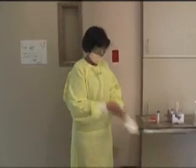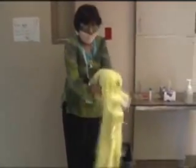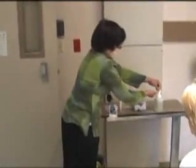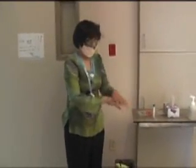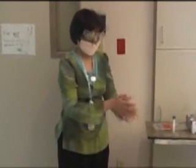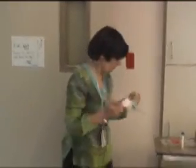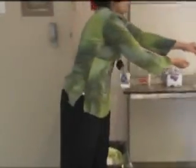Remove the personal protective equipment as shown, taking care not to touch outside surfaces of the equipment that may have become contaminated during specimen collection. Wash hands. Remove mask and eye protection. Wash hands once more.